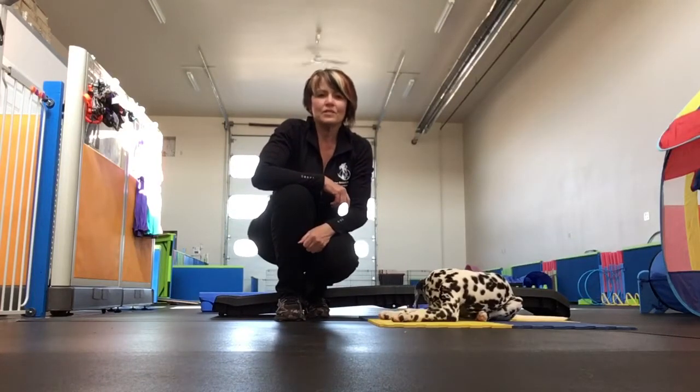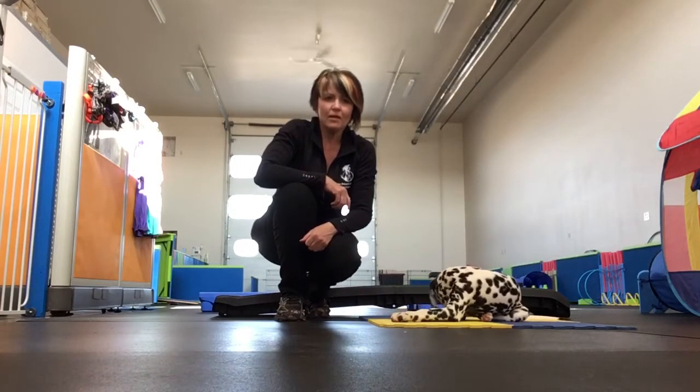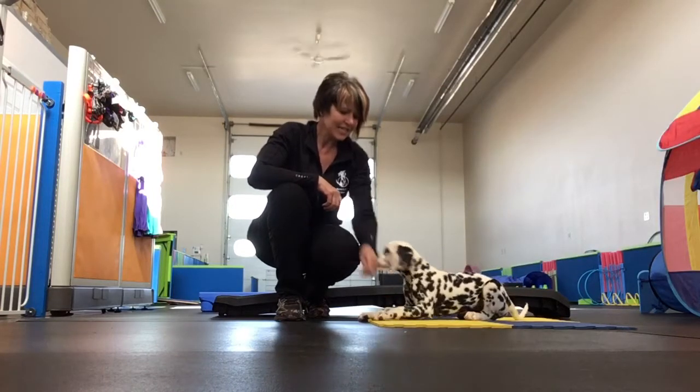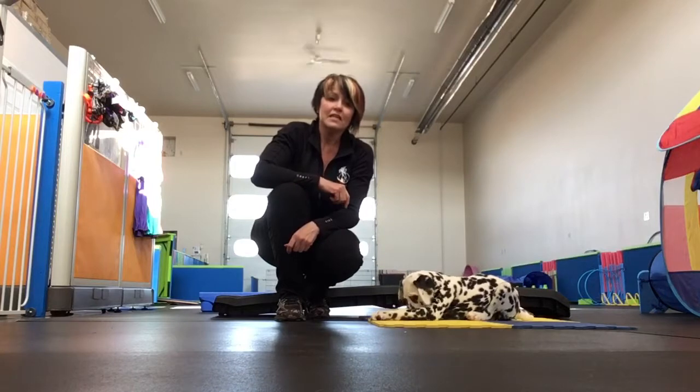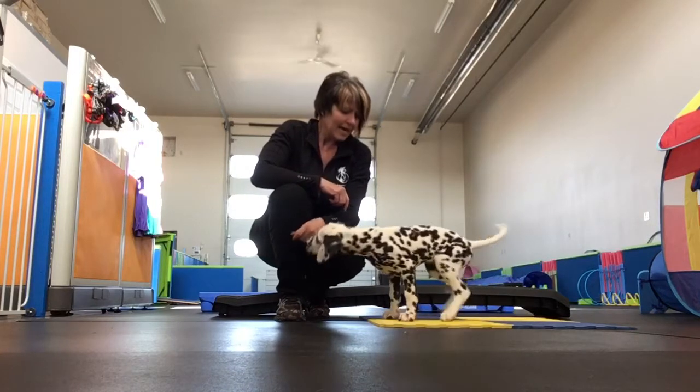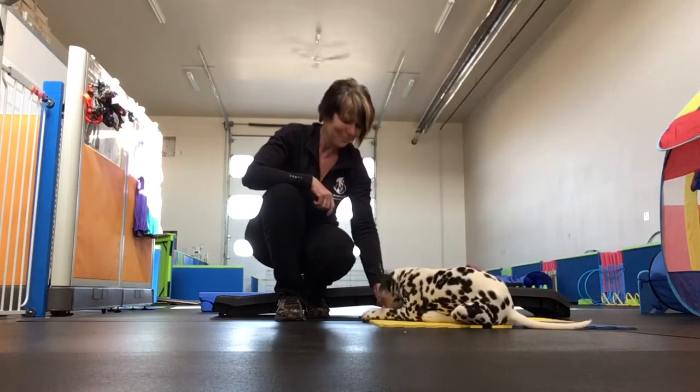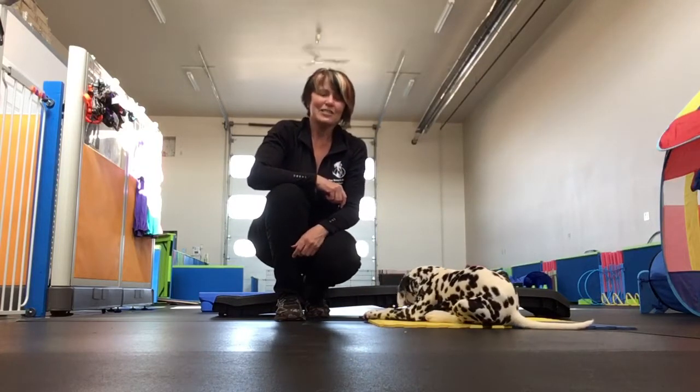Hi, I'm Andrea Davis with One Smart Cookie Canine Services in Lacombe, Alberta. This is Calypso — we call her Cali. She is an 11-week-old Dalmatian puppy and is doing very well with her training, so I'm using her to demonstrate some of these tricks and behaviors.